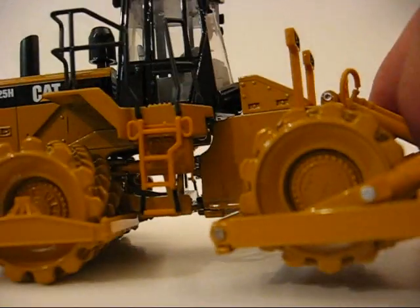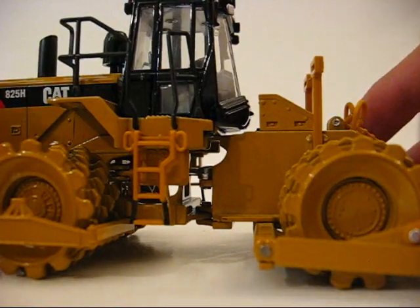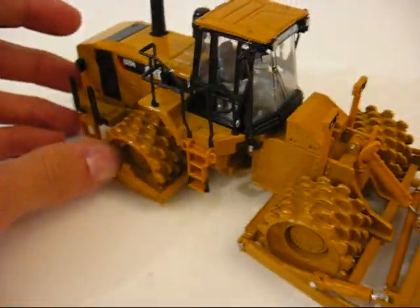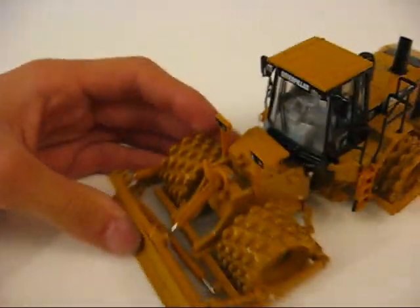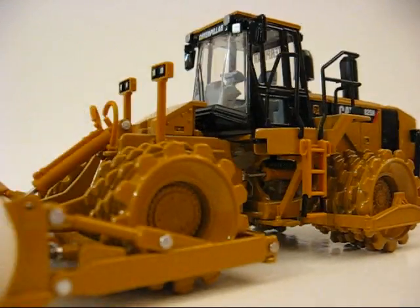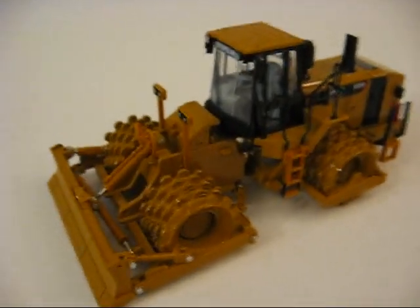They did a really nice job on the underside of the 320DL — they have all the bolt detail, the exhaust, and the air cleaner. I'm not really that familiar with soil compactors, so I'm not sure if this review was a good one or not. I don't really know what to say about them — I've seen a couple, but just driving by them in Ohio and Pennsylvania. But that's my review on it. I hope it was good.